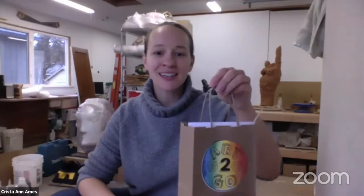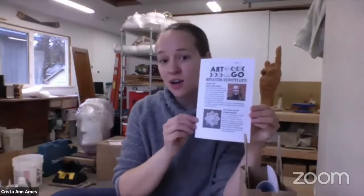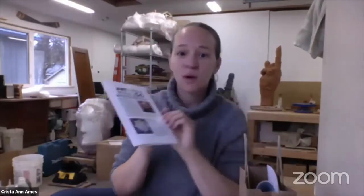Hi, Krista Ann Ames here from Gallery One. I'm here today to teach you about one of our Art2Go lessons available for the holiday season. I've got my Art2Go kit here for my snowflake coaster, or ceramic snowflake, and here is our Art2Go lesson where you can read about what we're going to make.